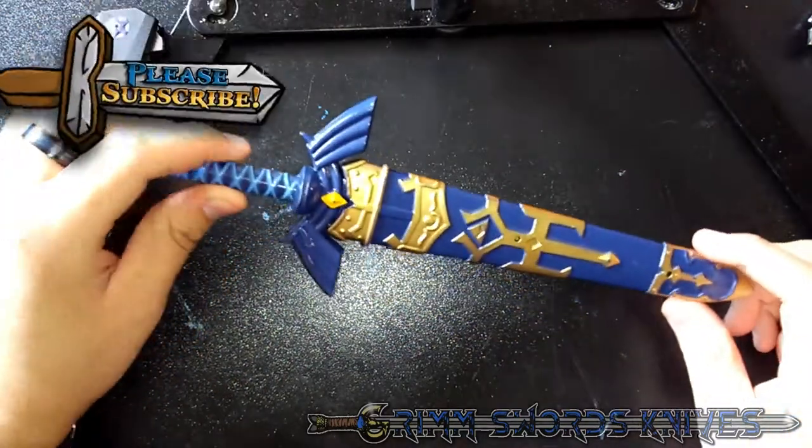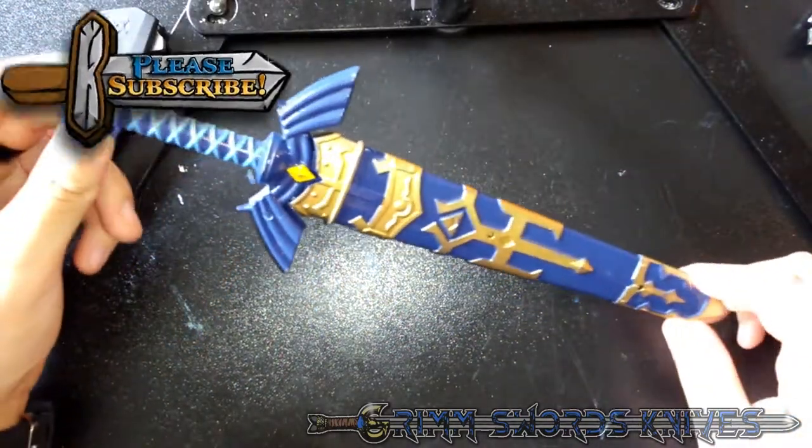Hey everyone, it's Jon Grimm with Grim Swords and Knives, and today we're going to be talking about this Legend of Zelda Link Master Sword replica.